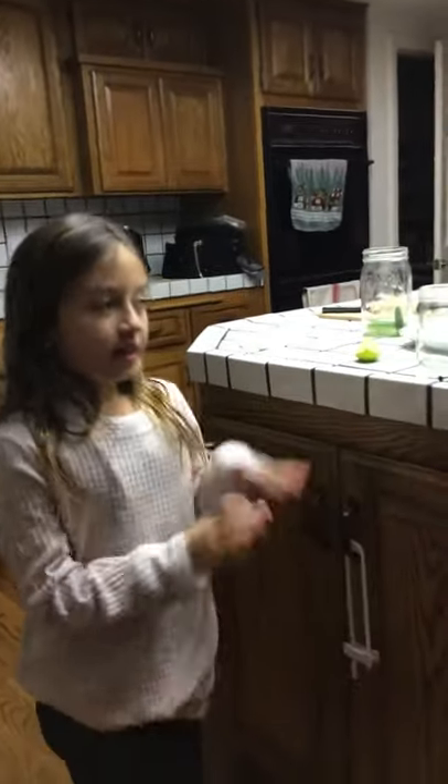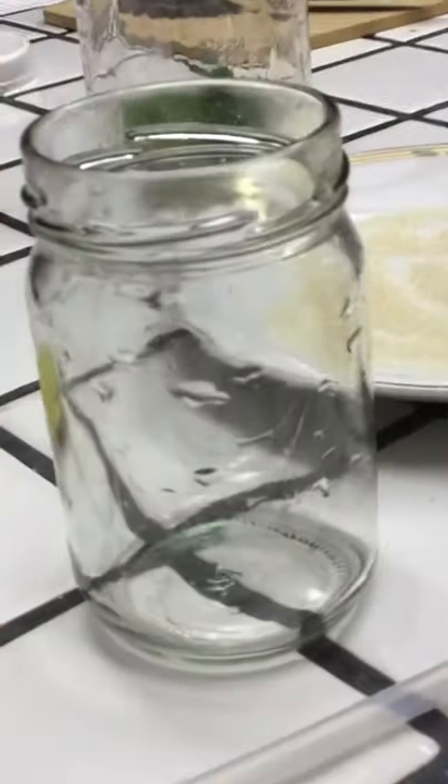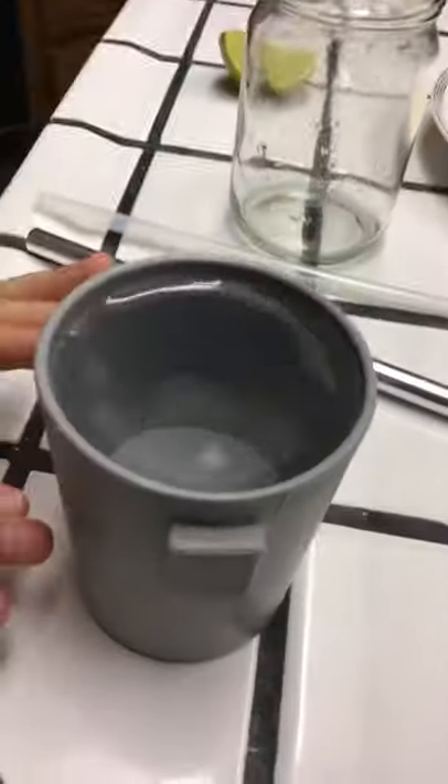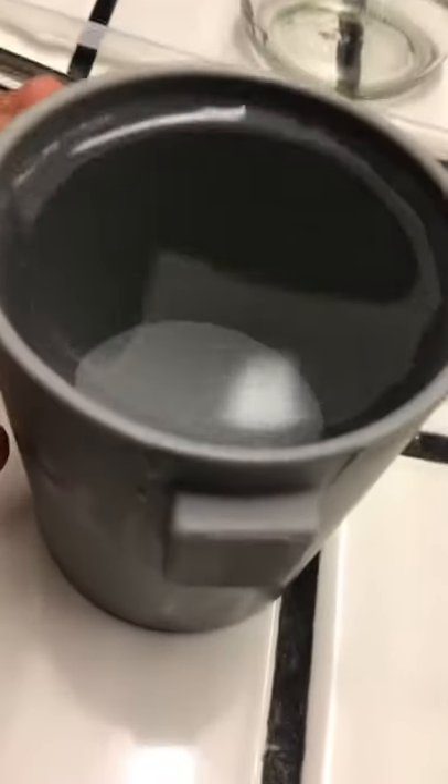Hey guys, so today we are making a fancy drink. First, what you are going to need is a jar or a cup — I would recommend it being a good size, not super big. You'll also want another cup filled with water just in case. And then we're gonna have two straws — we'll talk about later why we have a metal straw and a reusable straw.